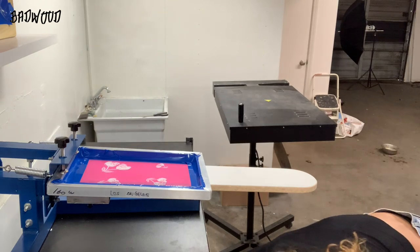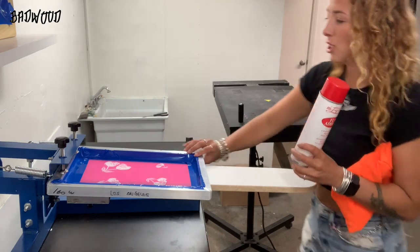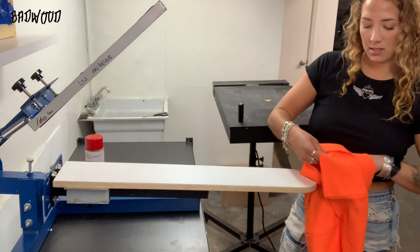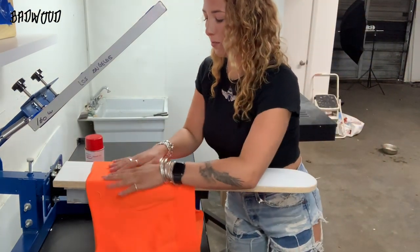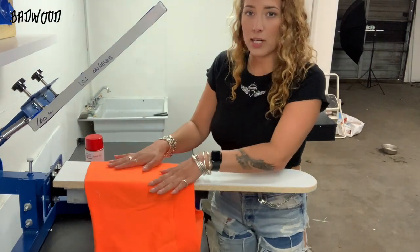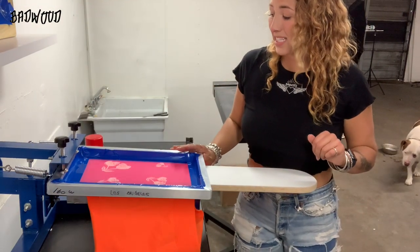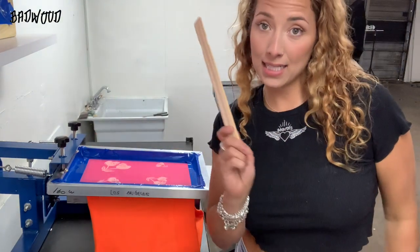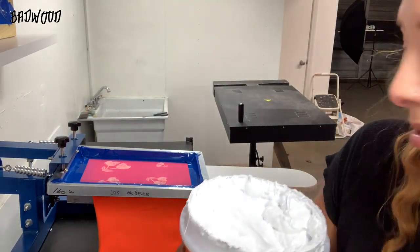With t-shirts I actually use this — it's a flash adhesive. You spray the board and then you put your shirt on. You spray the board and then you have it flat, makes it completely wrinkle-free, and it sticks it on tight. For the ink, I like to use paint sticks. I usually just keep one stick for each color.